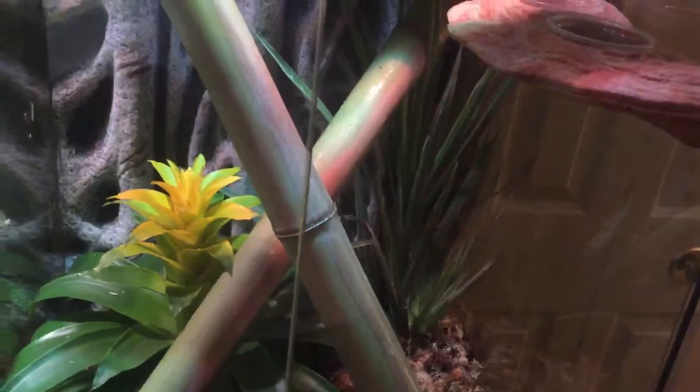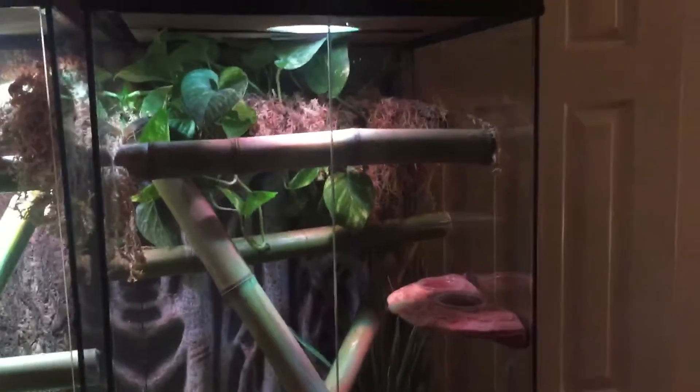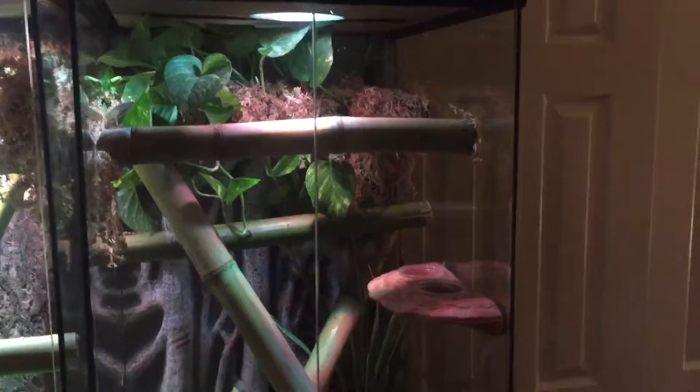I did a real good job on this tank, I'm happy with how it looks. Once I get that UVB lamp, I can get myself a gecko.